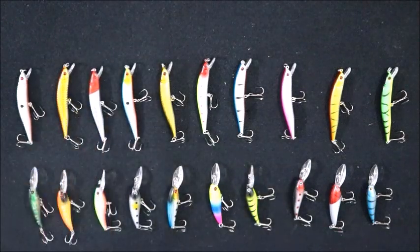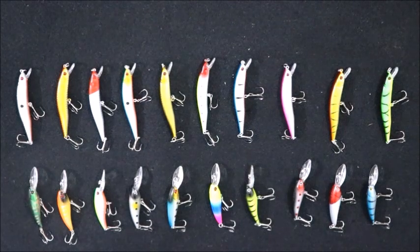Now we'll zoom in and see the details of the lure — the painting, how they finished it, and the build quality.